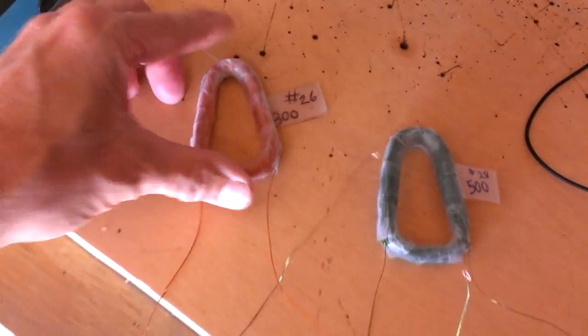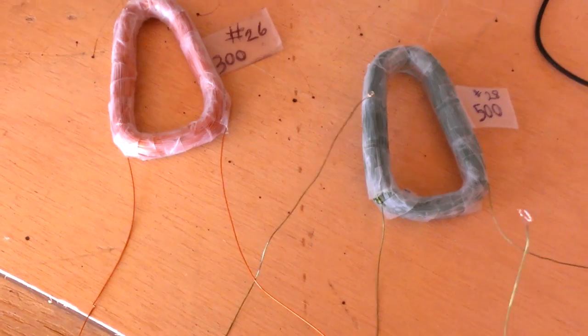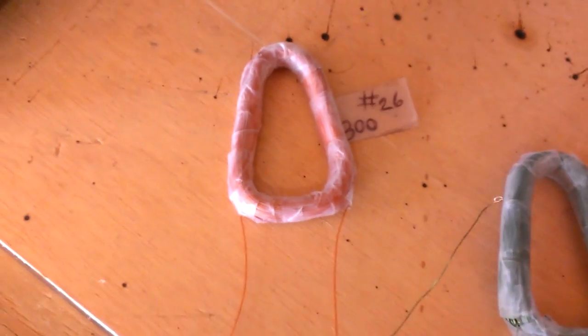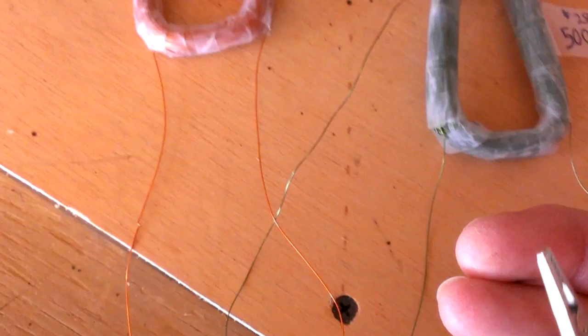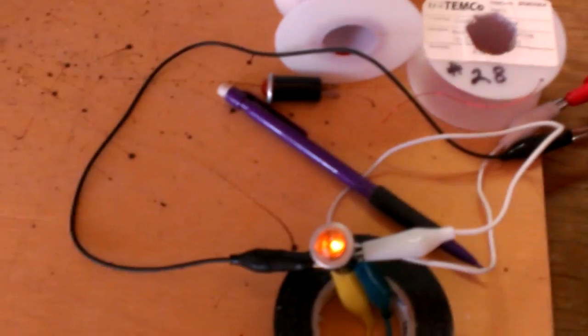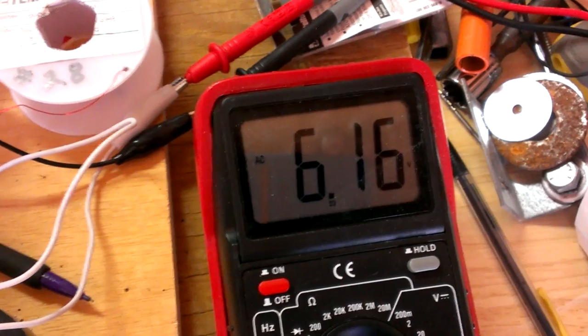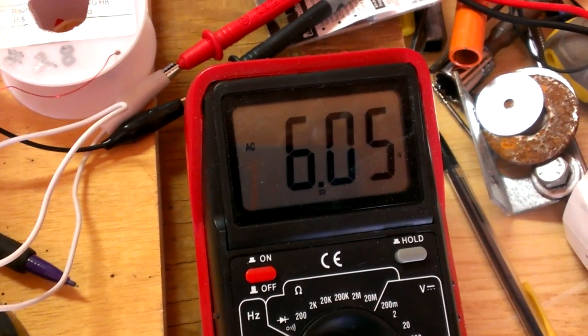Now I'm going to switch to a coil that has 500 wraps on it. Okay, now we have this coil with 500 wraps. The light bulb is shining a little bit brighter, and we can see an increase of about 2 volts. So this one's running about 6 volts.